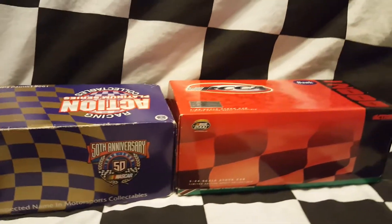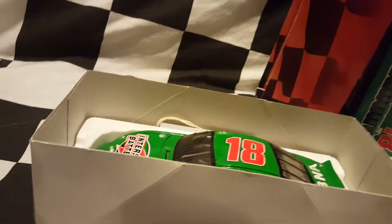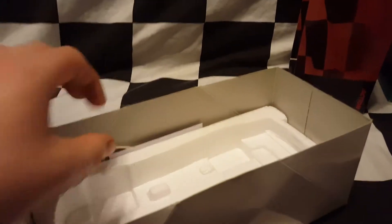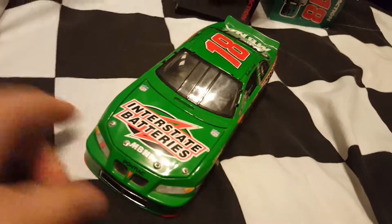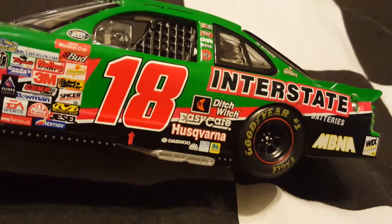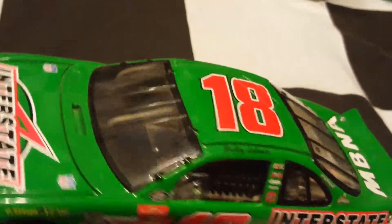Now we'll get to the 2000 car. This thing came with two boxes, which explains why it was so hard to get out. It should be snapped from this point on. There's the car and there's a little card that comes with it. I opened them earlier today when I got them. It's the 2000 car — Interstate Batteries, MBNA, Ditch Witch, Easy Care, Score, and all the other little sponsors on there.